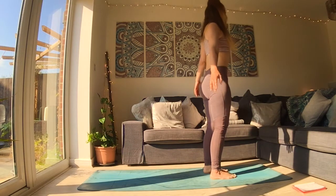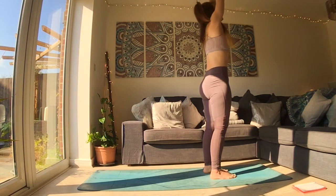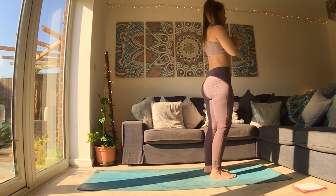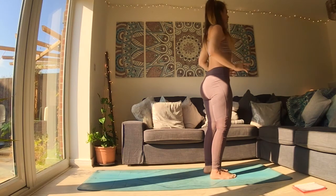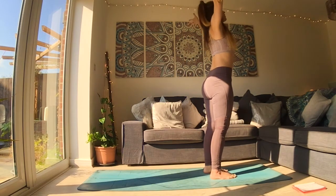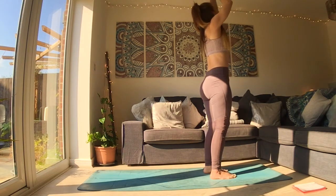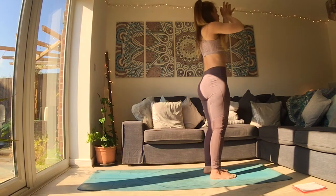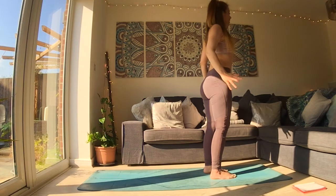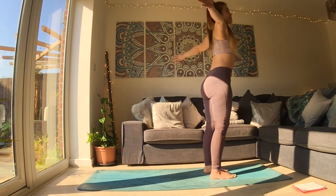As you breathe in, reach your hands up — full body stretch. Connect the palms above your head, and as you breathe out, draw the hands down into your heart. Again, inhale, circle the arms back, press the floor away with your feet — move slowly. And as you exhale, connect the hands and draw it down. One more time like that — move so slowly that you can feel the air molecules sliding out of the way of your fingers. Imagine you're moving through honey.